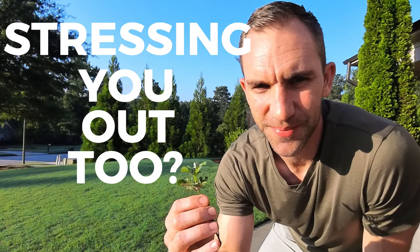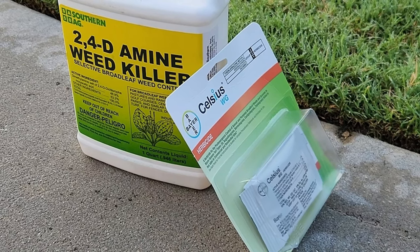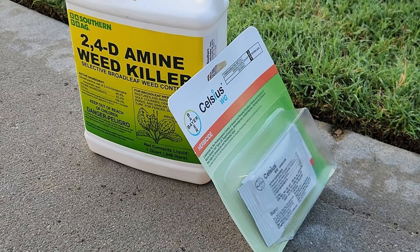Is this weed stressing you out too? If so, we're going to figure out today how to treat it. These are the two products that we're going to look at today in treating chamber bitter.